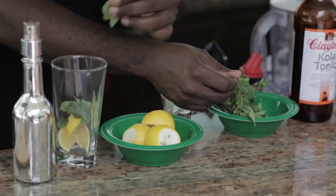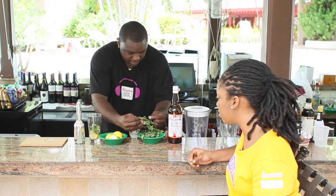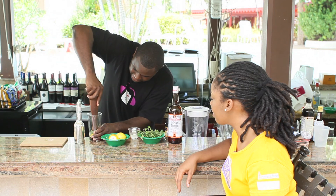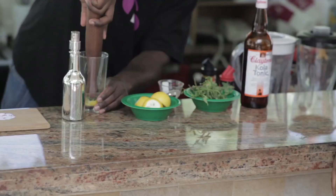We're only looking for the freshest of leaves here. That should be enough. And we're going to muddle this — so what we're doing here is releasing the oils from the mint. You can use the muddler on any side. This glass is pretty narrow at the bottom, so we're going to use the smaller end. If we try to use the other end, we don't even get the muddling done.